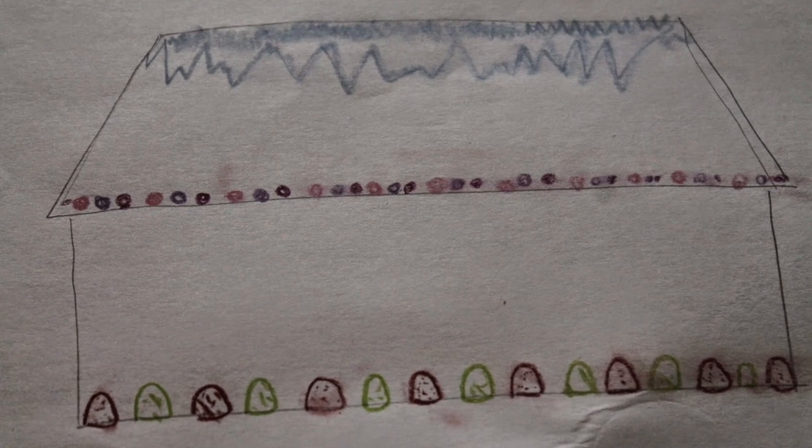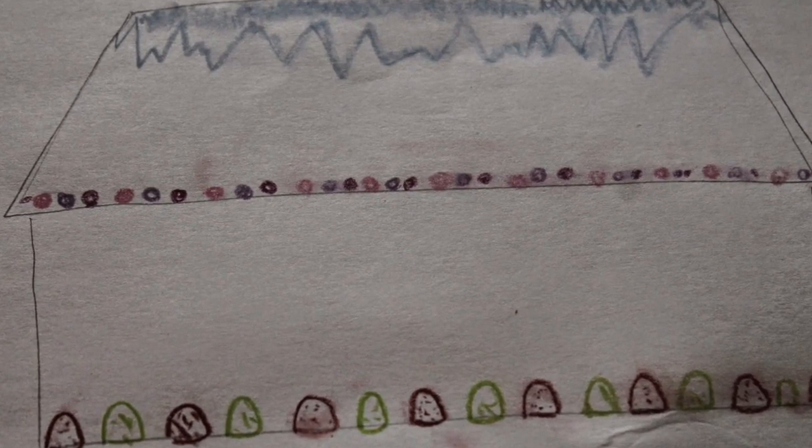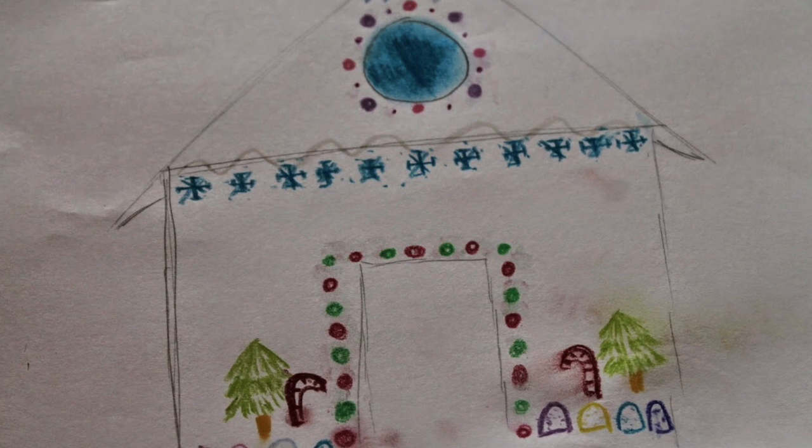Tip number two: first you need to start designing your gingerbread cookie to see what materials and what candies you're going to buy. That's a very, very important step. The little kids will enjoy this part a lot.